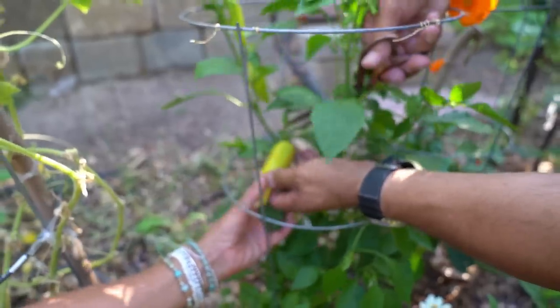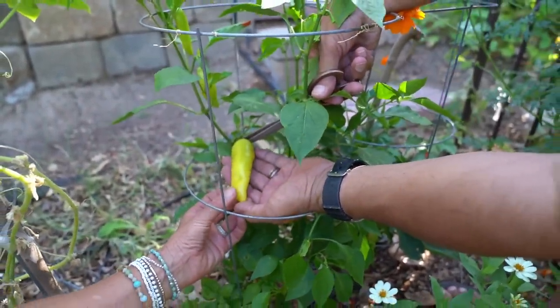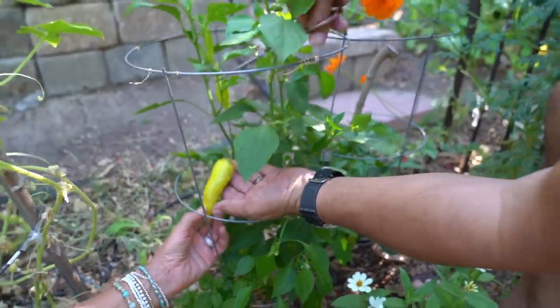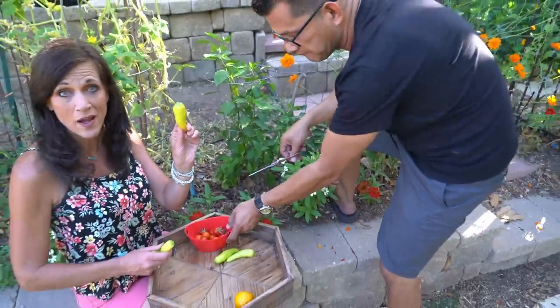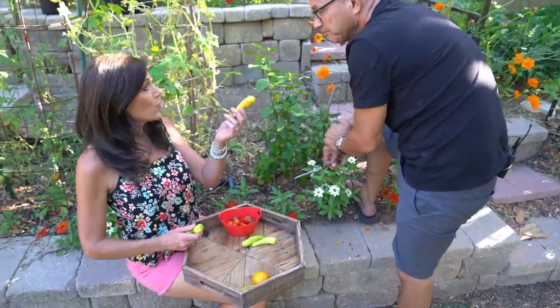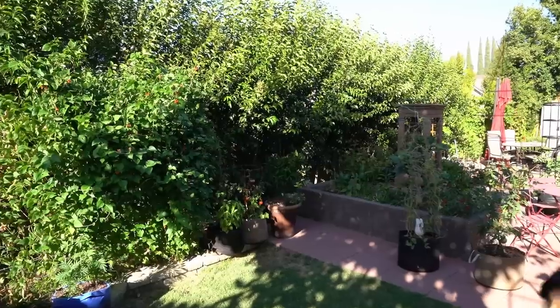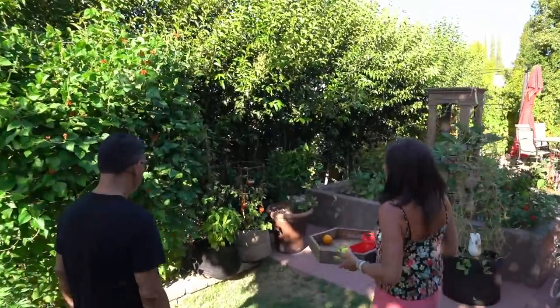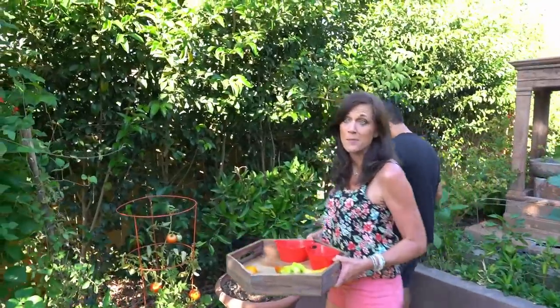Oh my gosh, this one's huge — that one is so pretty. That is going to be delicious in our salsa. We may even have to freeze some of these. You can pop these in a freezer bag whole to save them, or you can pickle them too. We don't have tons of full-sized tomatoes yet — we have a lot of cherry tomatoes. We're going to have a lot of full-sized tomatoes in about a month.